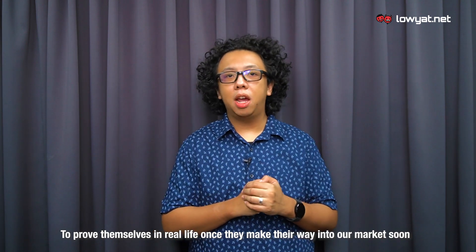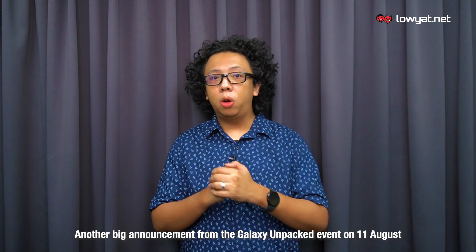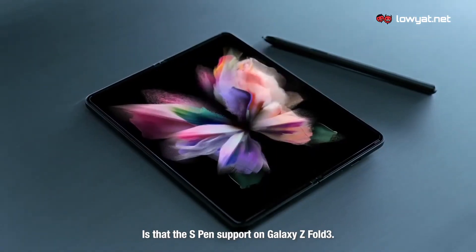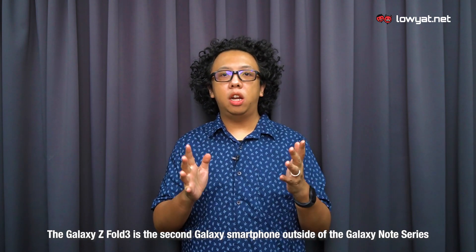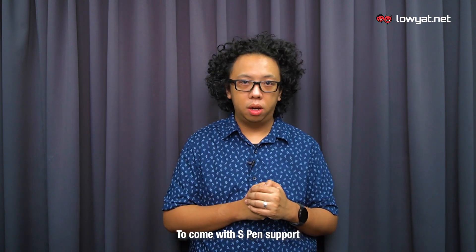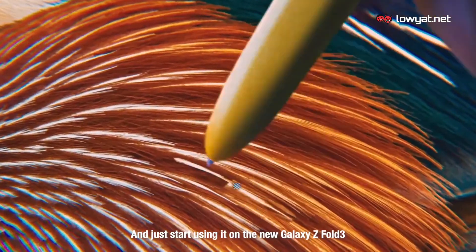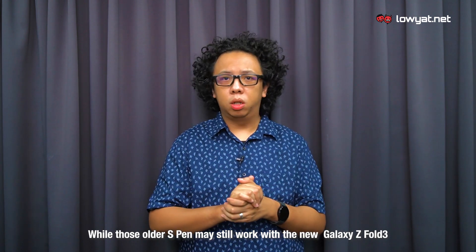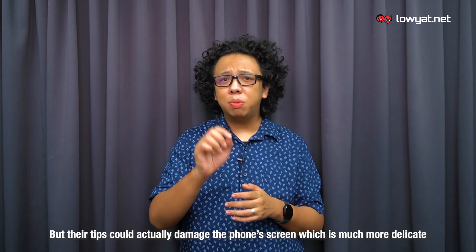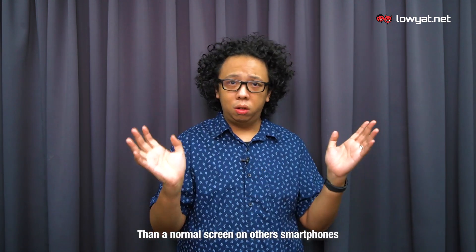Another big announcement from the Galaxy Unpacked event on 11 August is the S Pen support on the Galaxy Z Fold 3. What used to be the defining trait of the Galaxy Note series, the Galaxy Z Fold 3 is the second Galaxy smartphone outside of the Note series to come with S Pen support. That being said, this doesn't mean you can take an existing S Pen and just start using it on the new Galaxy Z Fold 3, as their tips could actually damage the phone screen, which is much more delicate than a normal smartphone screen.